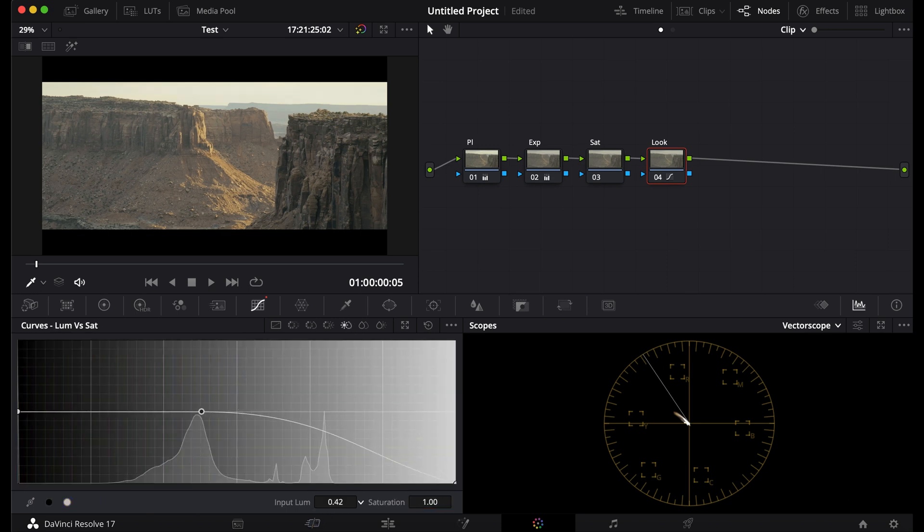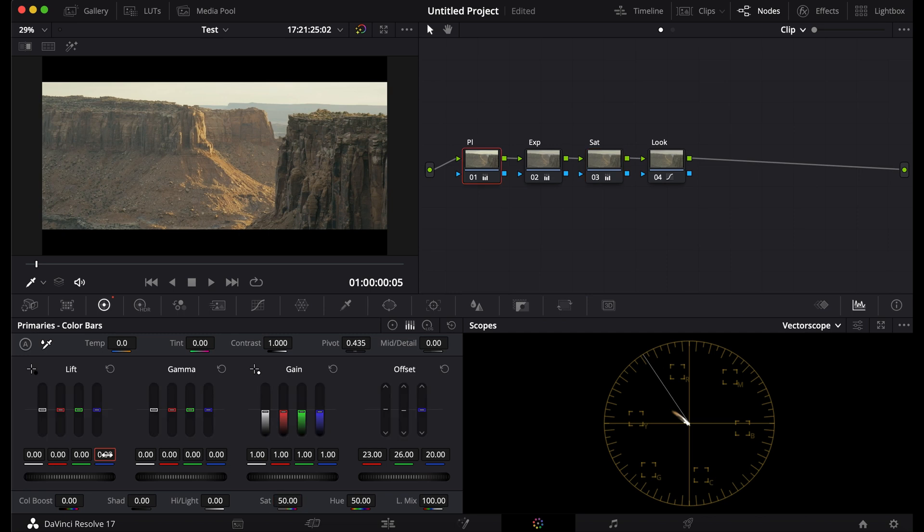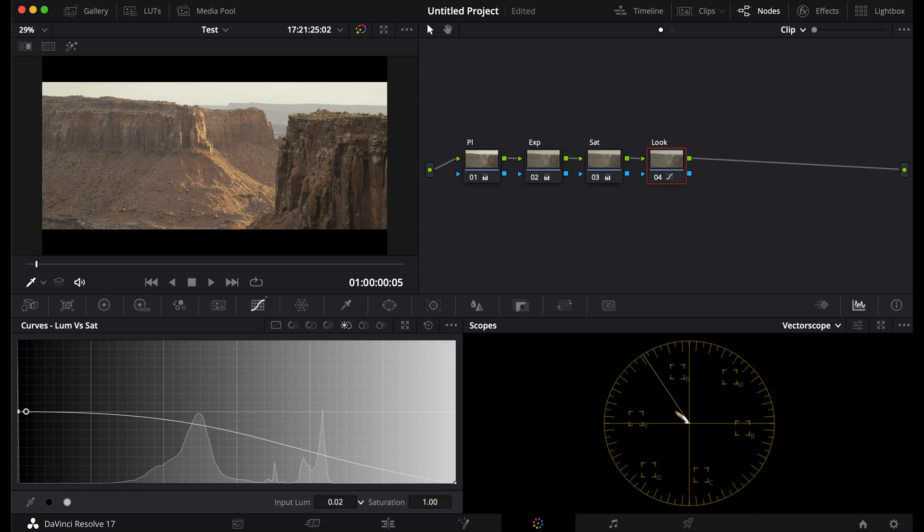We're going to go to Luma versus Sat, bring it back a little bit, then turn up the saturation. Going to adjust my lift's colors just a bit to get rid of that green. Going to edit the saturation again and the Luma versus Sat.